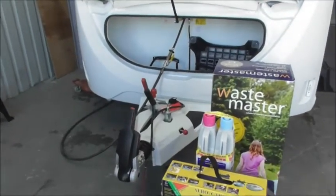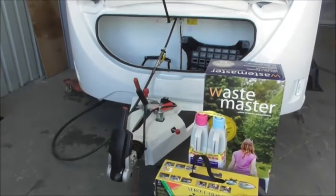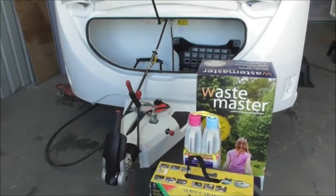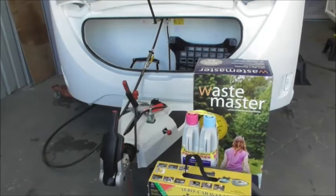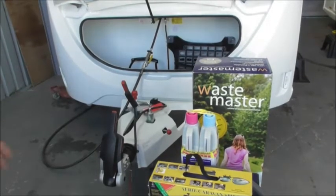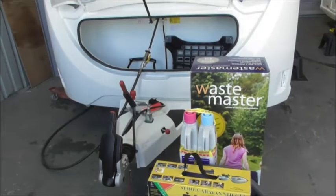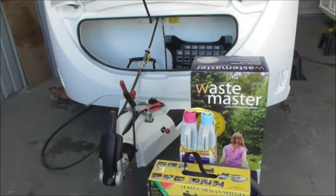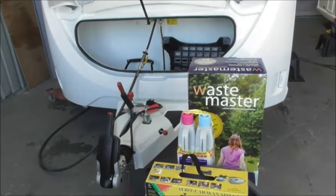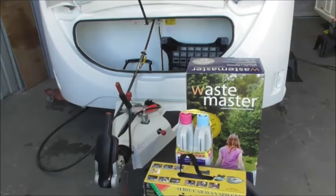Right, so first things first: when you get to site, the first thing you want to do is pick your pitch. The Caravan Club — or Caravan and Motorhome Club as it's called now — and the Camping and Caravan Club work differently. The Caravan and Motorhome Club says go and find your own pitch and come back and tell them where you are. The Camping and Caravan Club tend to show you to your pitch, or a selection of pitches, and may even help you get onto it.